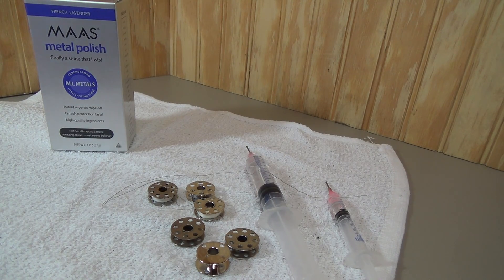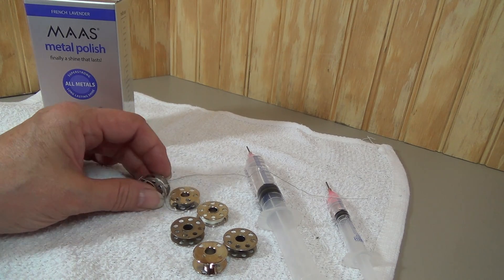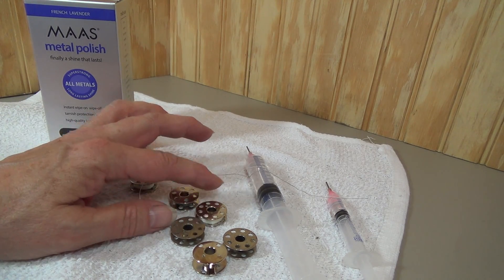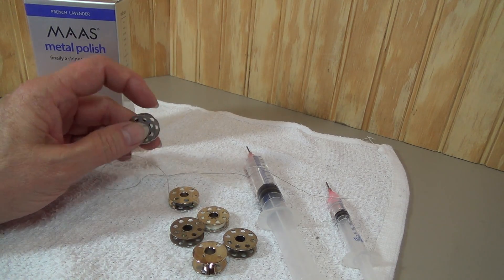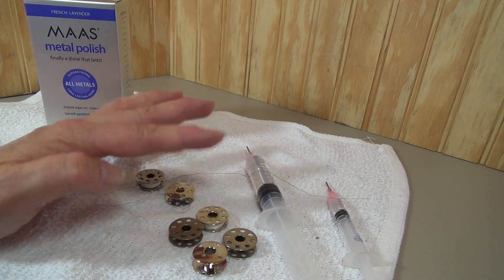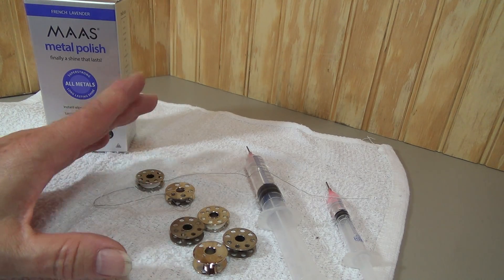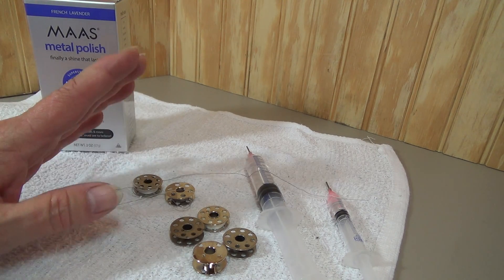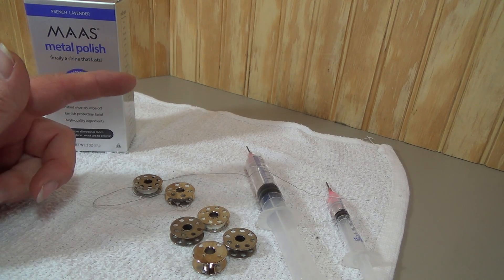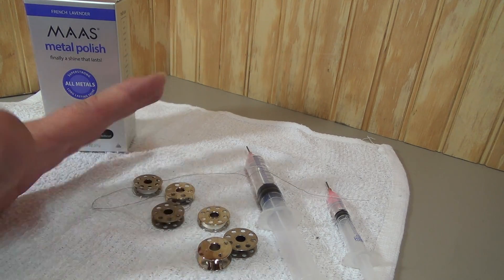Hi there, this is Nova. Welcome to the Featherweight Tip of the Month. I want to visit with you today about bobbins. There's been a lot of stuff out there in the last couple months about bobbins and the number of holes that they have and different things like that. So I just thought it would be a good time to sit down with you and look at some bobbins and talk to you about taking care of your bobbins and how to protect your bobbin case.